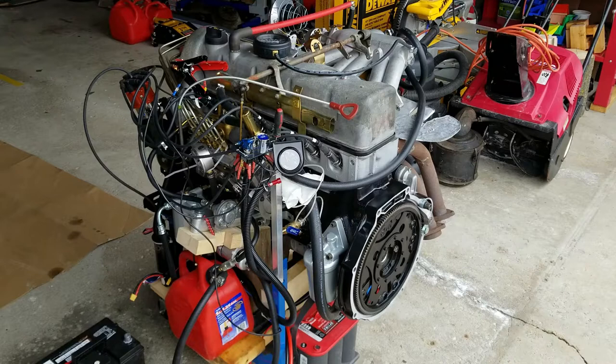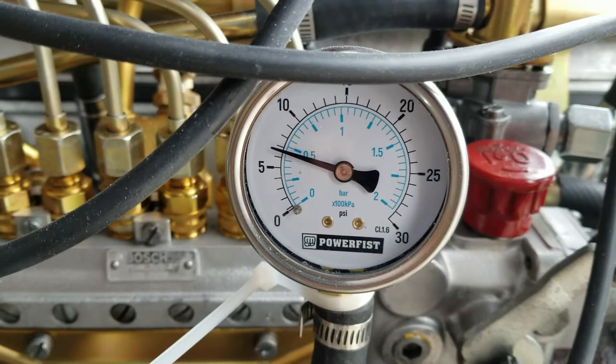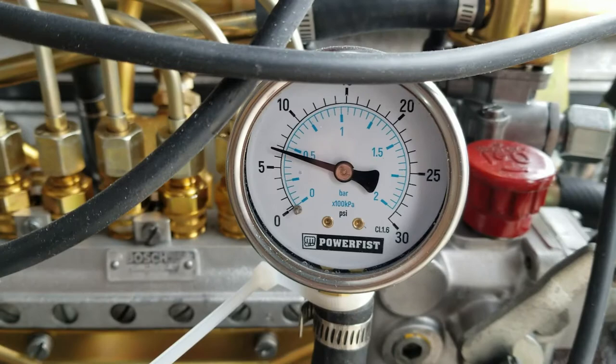Okay, here is M127, Pagora engine first start. 7 PSI of fuel pressure coming into the injection pump.